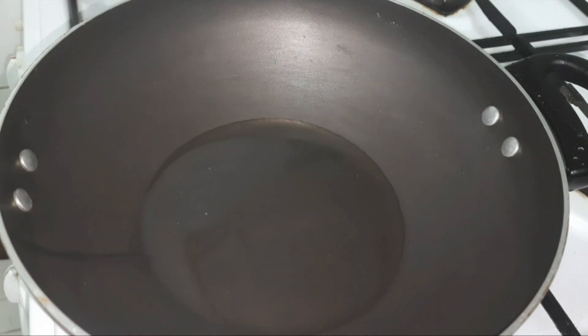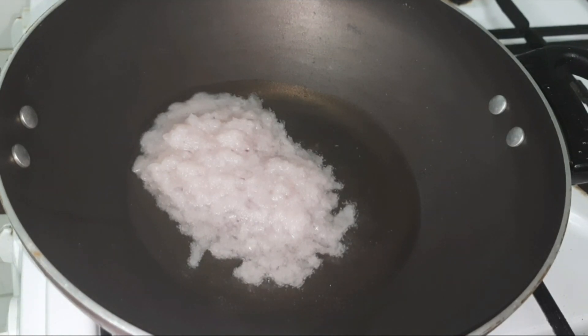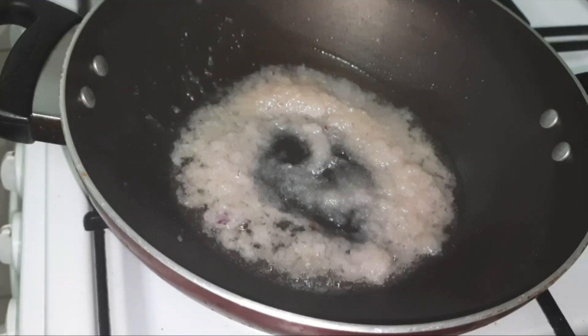I am not going to heat the oil too much here as we are adding the onion paste directly — it will splutter very badly if you heat the oil too much. Just wait until the oil is a bit warm and then add the onion paste. Don't fry the onion paste too much here.